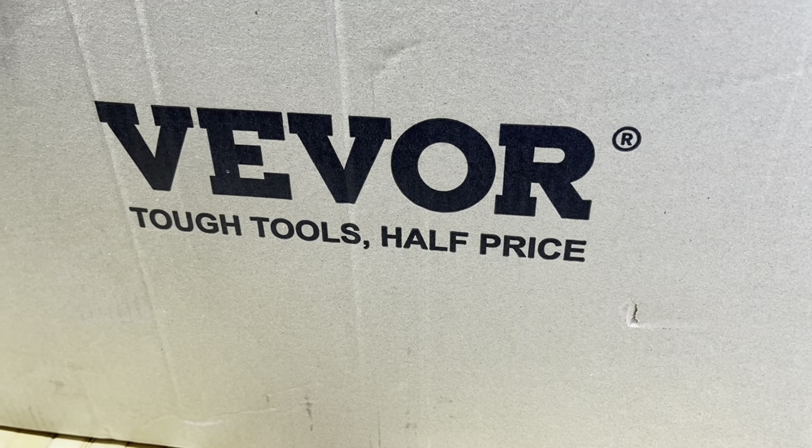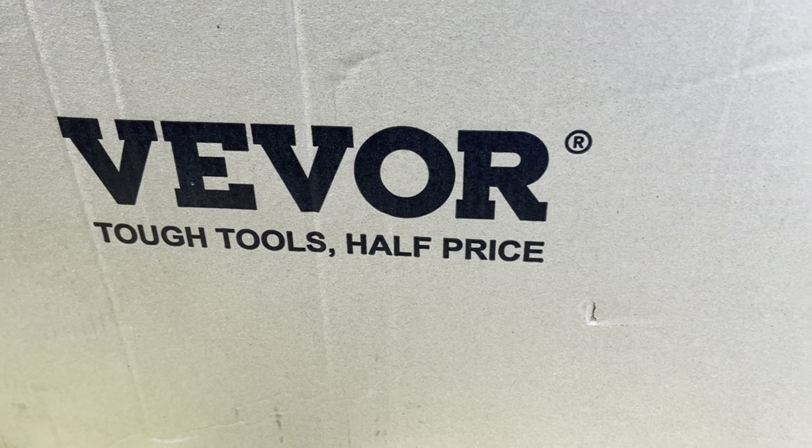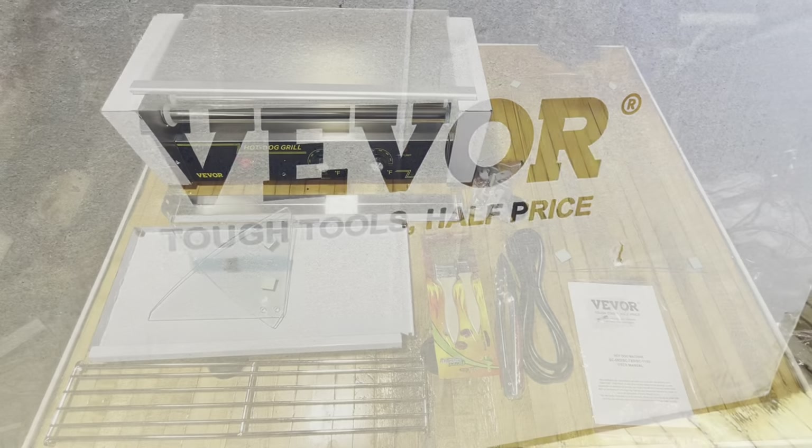How's it going everybody? Hope you're all doing well out there. I've got this Vever brand hot dog machine here for an unboxing and review.